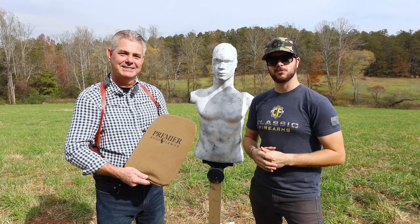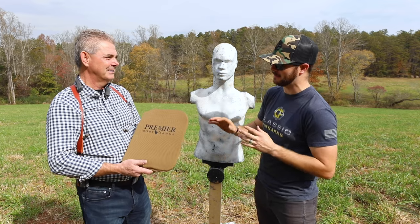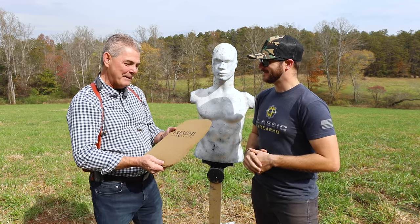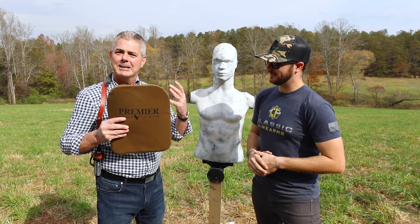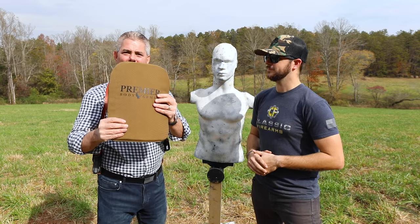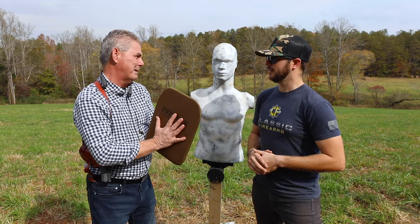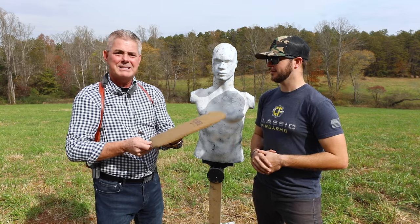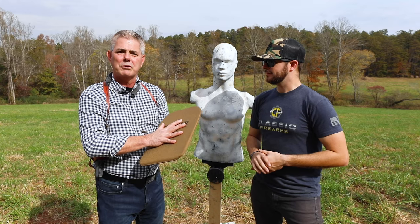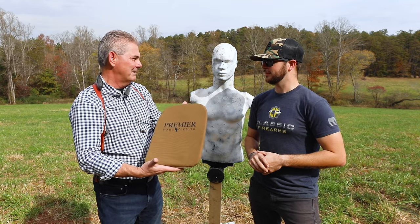My homemade body armor didn't really live up to what I thought it would. But I think the guys at Premier Body Armor have more sophisticated technology. Frank: 'Absolutely, Clint. I'm holding one of our backpack ballistic panels — see how thin, how light, how flexible. We make a panel that fits probably every single backpack in the industry. Level 3A, everything is made in the USA, the exact same materials that we use on our law enforcement vests.'